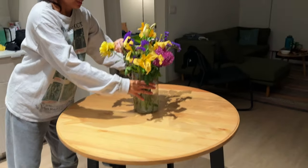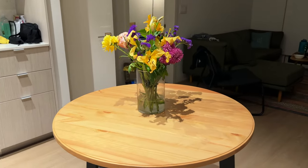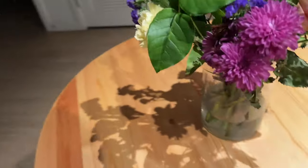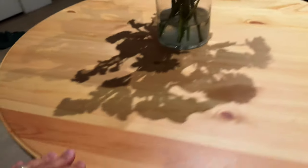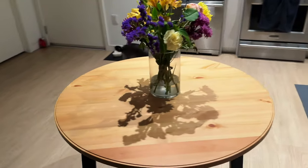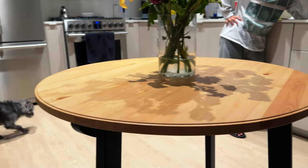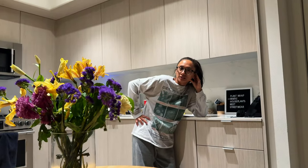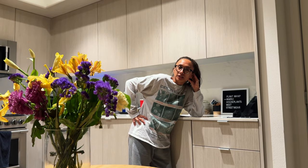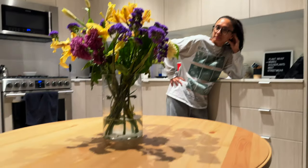I've got flowers on here — they're dried up already, but it's something. For 30 bucks, can't go wrong. We're still looking for dining chairs. If anyone knows, we want acrylic — you know the plastic clear ones? That's what we're going for to match this vibe. Or even colored acrylic, like gray or anything like that.